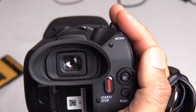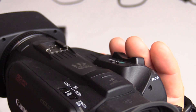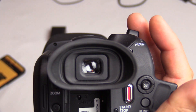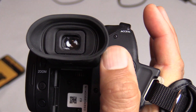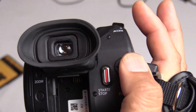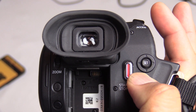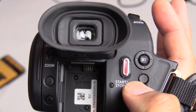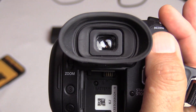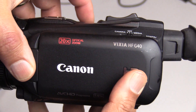One thing I want to say about the design — it's ergonomically designed, very comfortable. My fingers up here can reach the telephoto and wide controls for zooming in and out. My thumb can easily hit the start and stop record button. You can access the menu with a function button, and there's a little joystick to go up and down and change settings. This is a 20 times optical zoom.